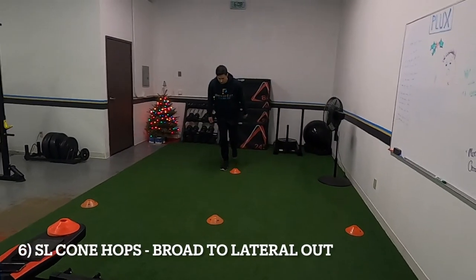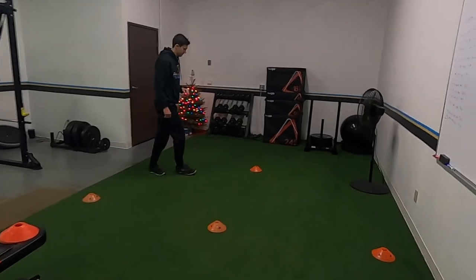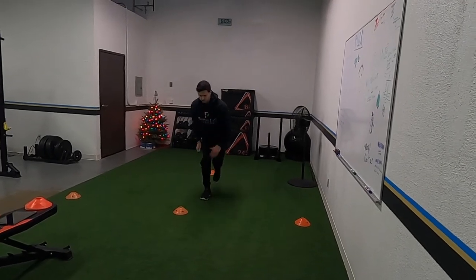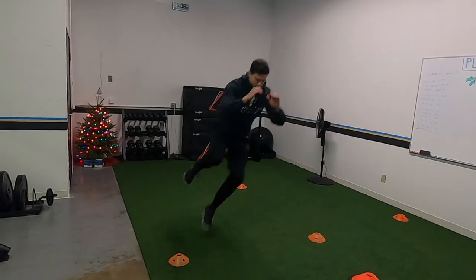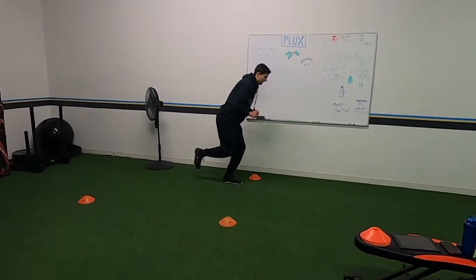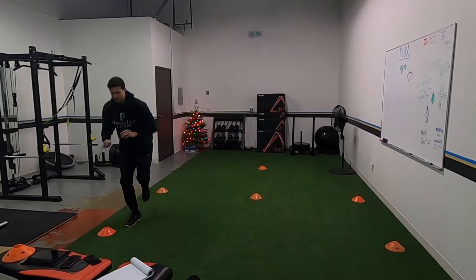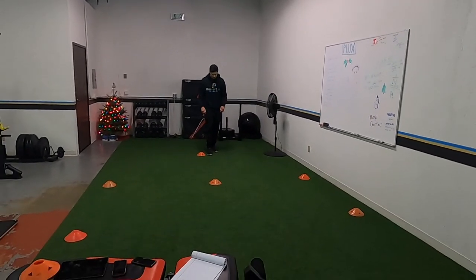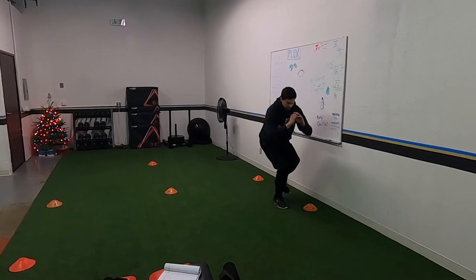Alternating single leg broad jumps — you're going to stick it on the other foot. Jump forward, jump out. This is not about going fast or far, it's just about sticking it each time. Make sure you go inside and outside on both feet. Adding another broad jump — everything's still single leg, hit each direction, inside and outside on each foot.